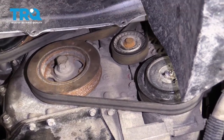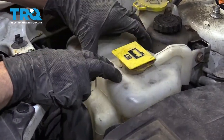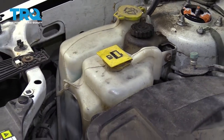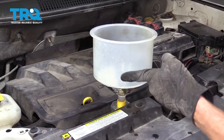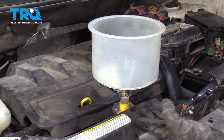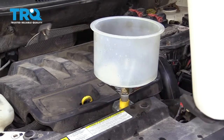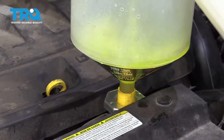Before adding coolant, remove this bolt and squeeze the tab to remove the overflow container, empty it out, clean it, and refill it with brand new coolant. Now it's time to fill the cooling system — that's easiest done with a funnel system like this. If you don't have the funnel, a vacuuming contraption will work even better, but the funnel is what most people have. Go ahead and add coolant, filling until it comes approximately halfway up the funnel.